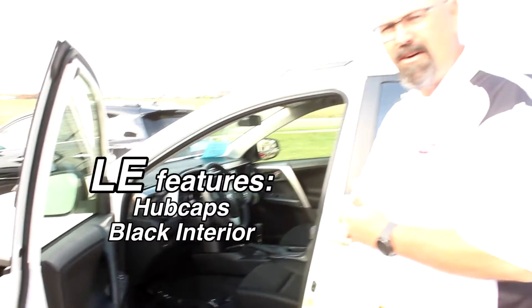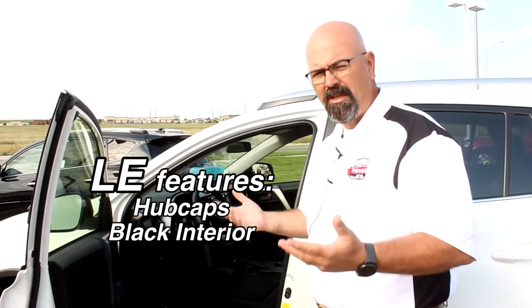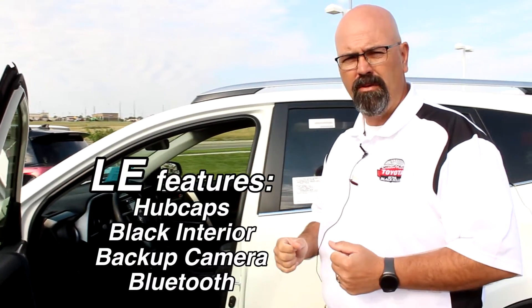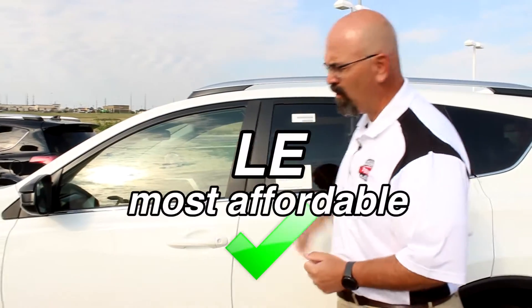All interiors on LEs are black. Now like I said, this comes standard with all the equipment that used to be options — power windows, locks, tilt, cruise, backup camera, and Bluetooth. This is the most affordable of them.